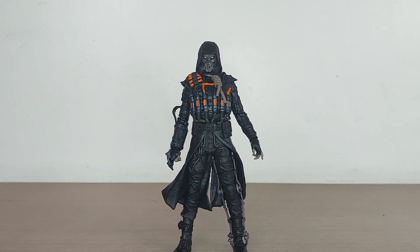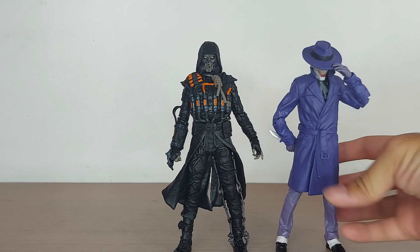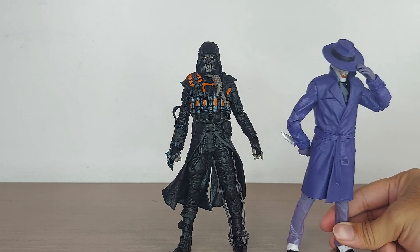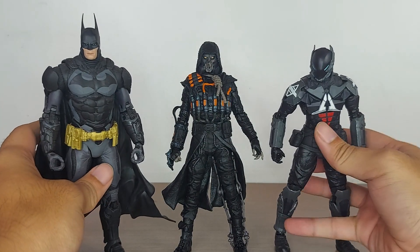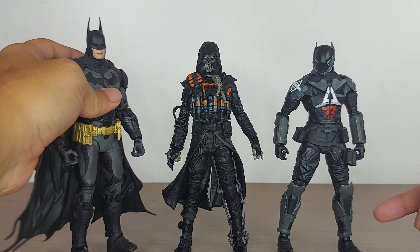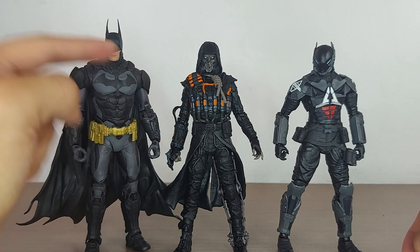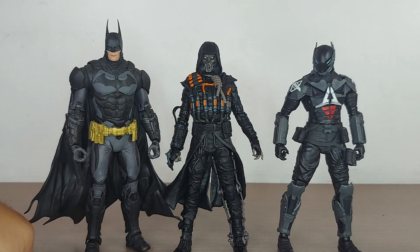Moving on to comparisons. First I brought in the Joker figure — the Three Jokers version — because he has a similar sinister vibe with the hood and hat. I love this Joker and I love this Scarecrow. Bringing in the titular Arkham Knight — who has the weakest ball joints and weakest foot joints ever — as well as the Arkham Knight Batman. You can see how they stand together; Scarecrow isn't standing much taller than Batman, which feels like he should be at least the same height, but they do look good together since they're all from the same game.